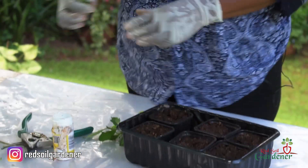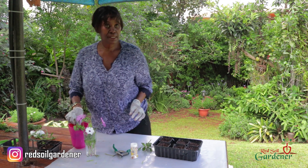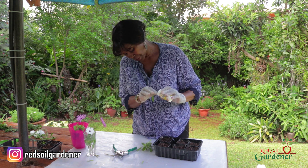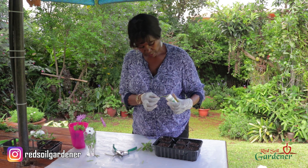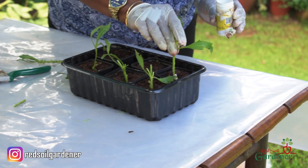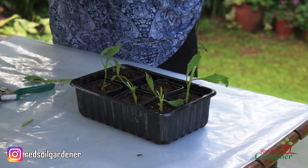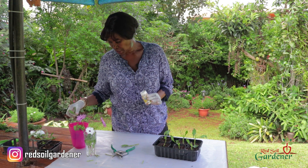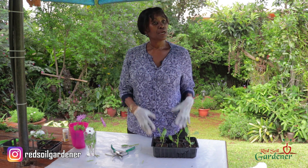I'm going to place the cutting briefly in water, then dip it in the rooting hormone, place it in the rooting soil, and plunk them all in. In three weeks you will see rooting, though sometimes it may take a little longer.